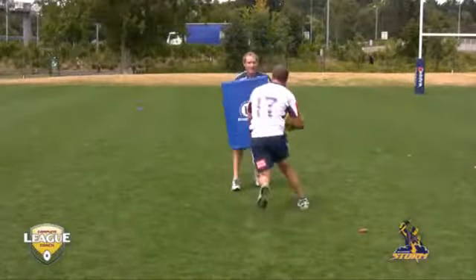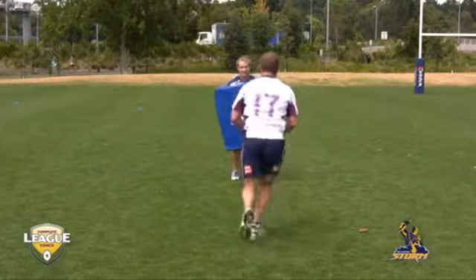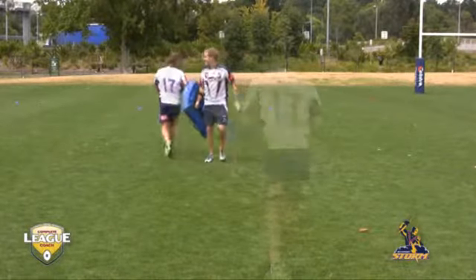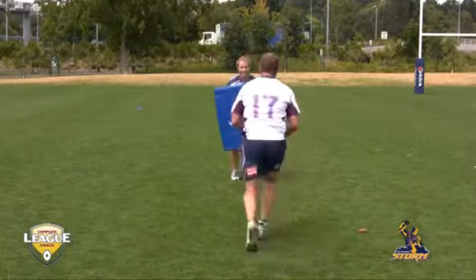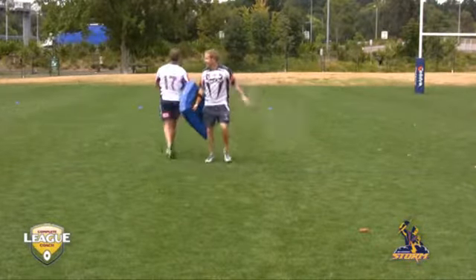We always talk about changing directions — running at weak shoulders, running at unders line, inside shoulder, outside shoulder, overs — whatever way you call it. It's all about trying to get through the line smartly and as tactically well as possible.